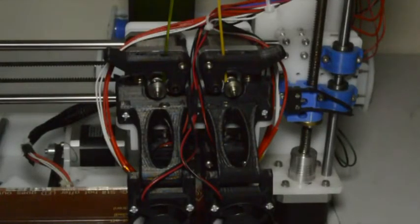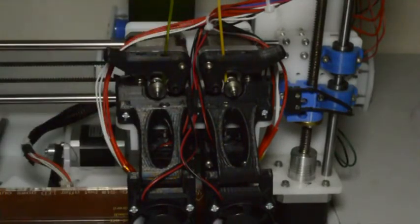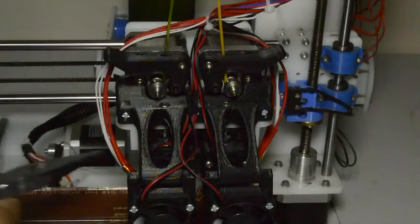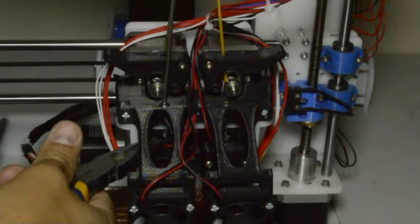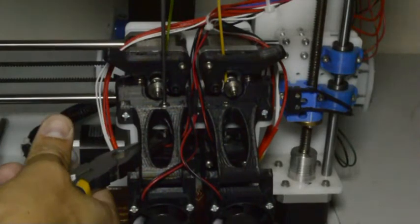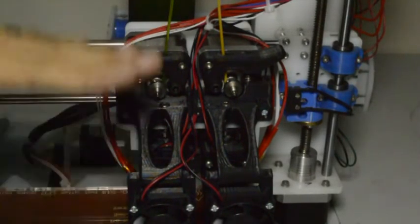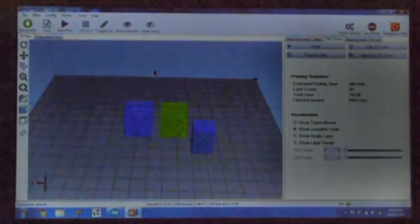To adjust the left extruder, we want it to bottom out higher. Using sharp-nose pliers, hold the M4 lock nut at the bottom and turn the screw one full turn in so that it bottoms out higher. We'll leave the right extruder as is.